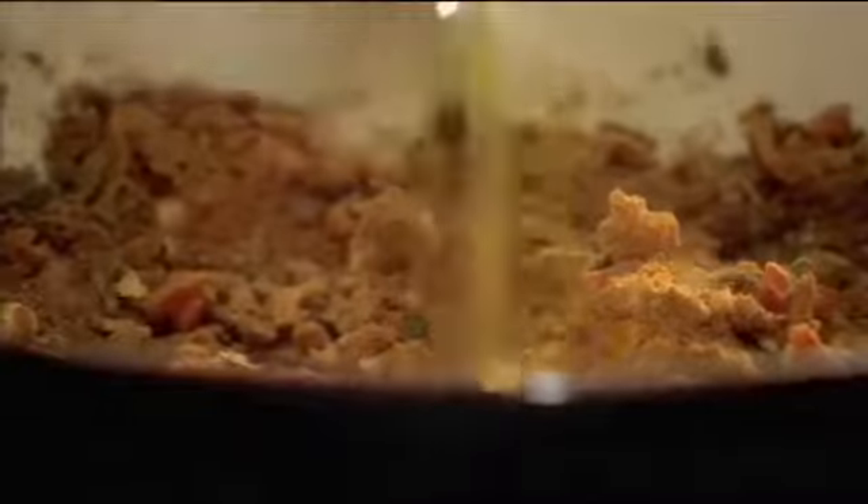Start by making the intense jerk marinade. First, scotch bonnet chillies — they may be small but pack real heat and a fruity punch. Then chopped garlic and fresh thyme. For spice, add ground cloves, cinnamon, nutmeg and allspice. Season with salt and pepper and combine with olive oil.